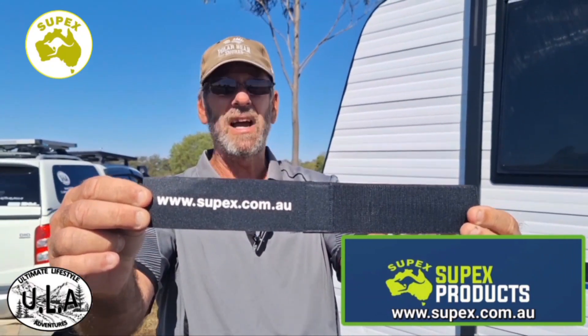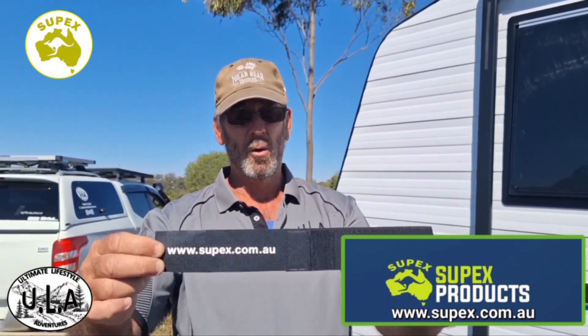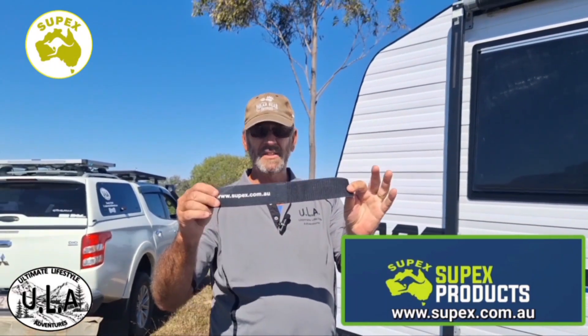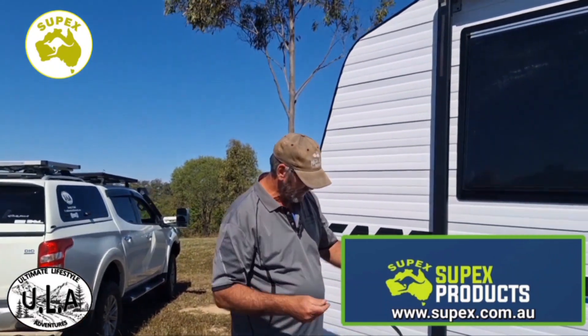These guys not only do these, they have a full range of camping, outdoor, touring, and RV products. I'll put the link down at the bottom of this video. Listen guys, you need to get yourselves out there, get onto their website, and check out what they've got.